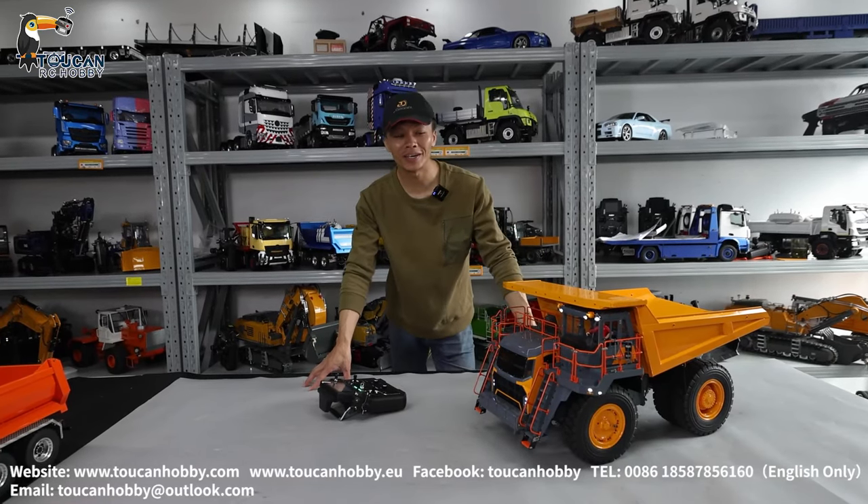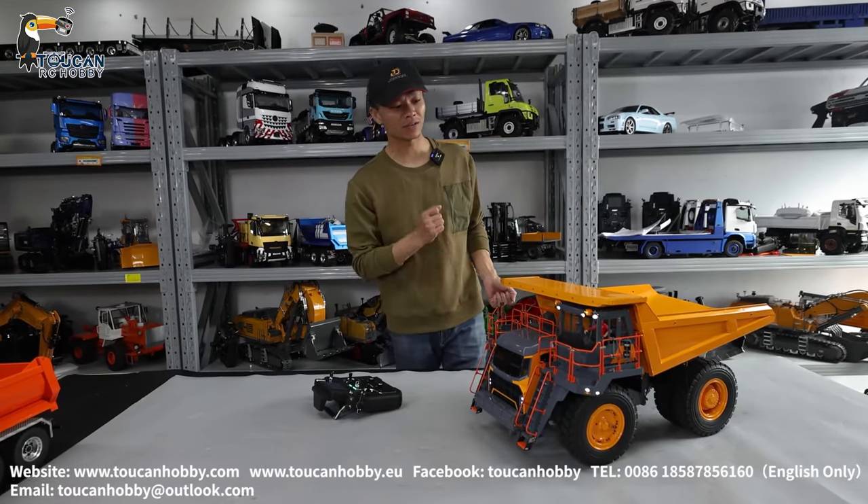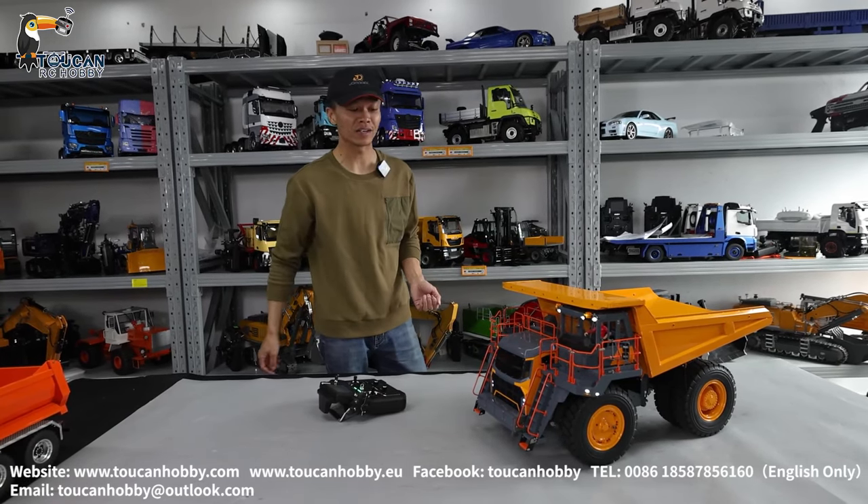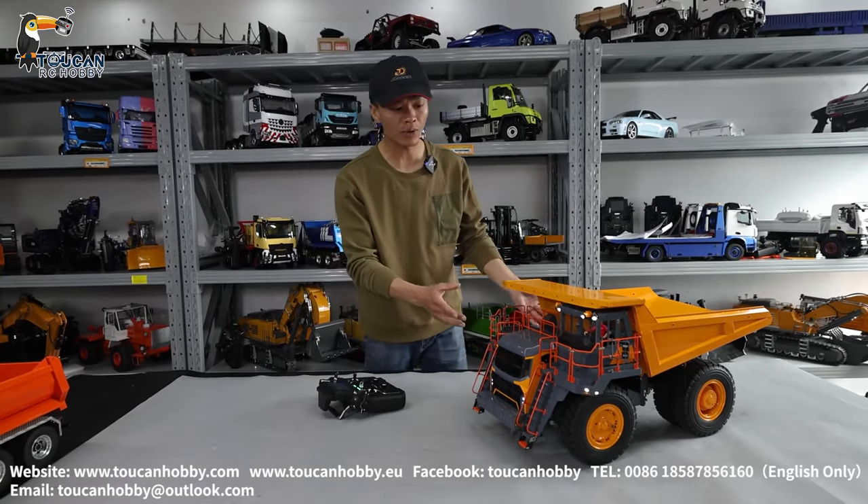Hello, good day. I'm Oliver from Token Hobby. This is the mining dumper truck from Lesu. With Token Hobby, you get it painted and assembled. This one is an upgraded version.